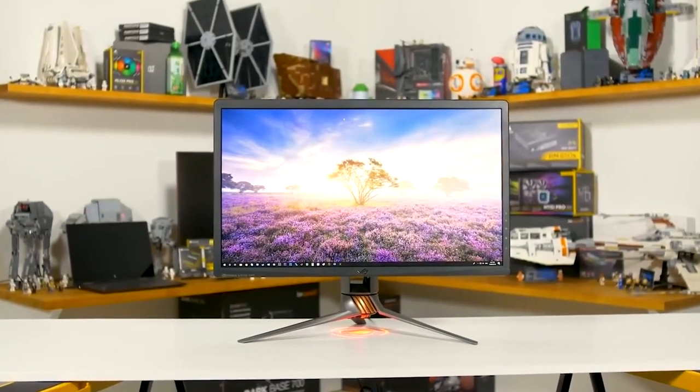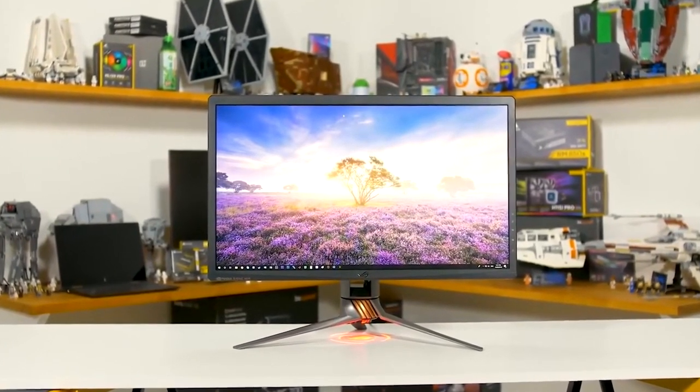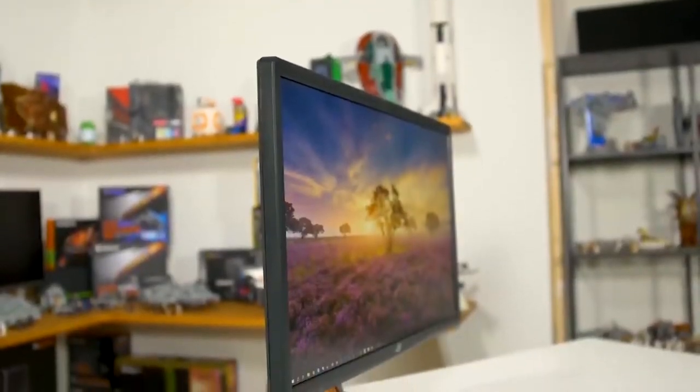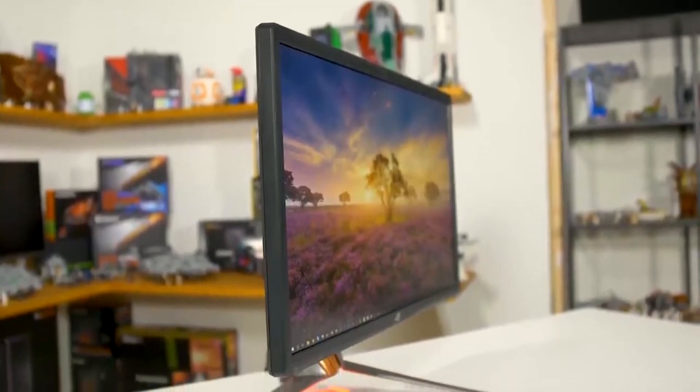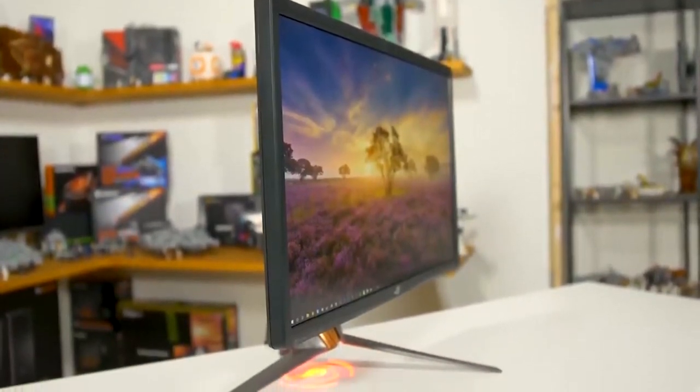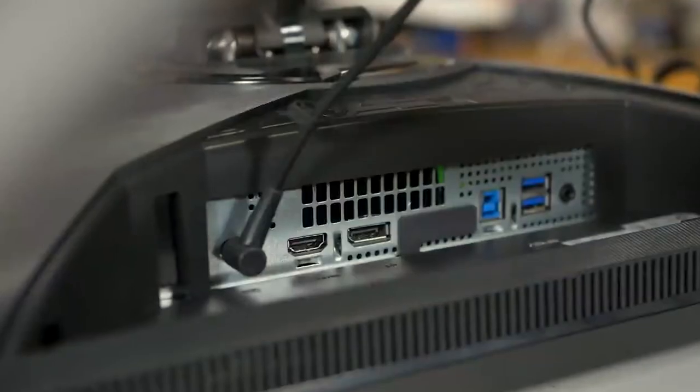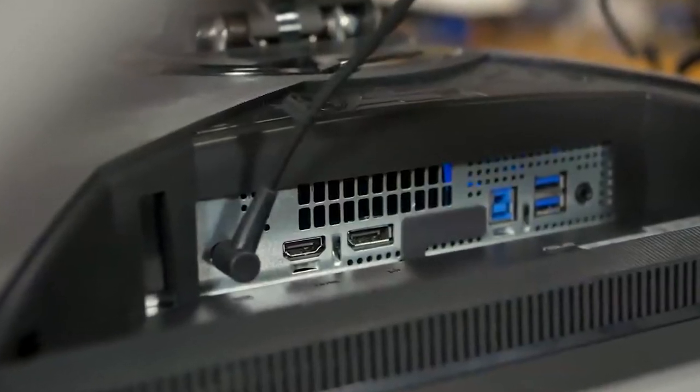Number one is the ASUS ROG Swift PG27UQ — I'll put the link in the description as well. This is an IPS monitor, a 27-inch monitor, and it's a beautiful monitor. The resolution is 3840 by 2160, so it's a 4K monitor and very high quality.